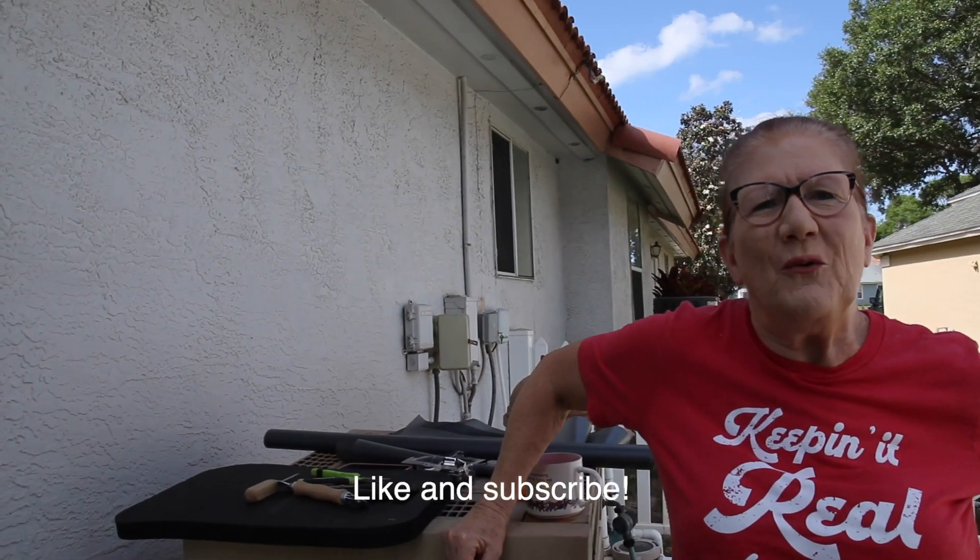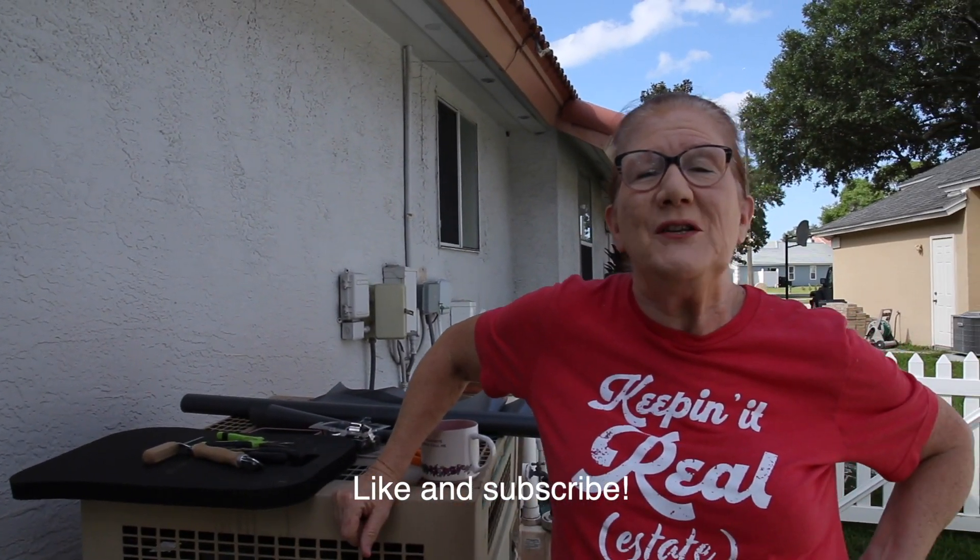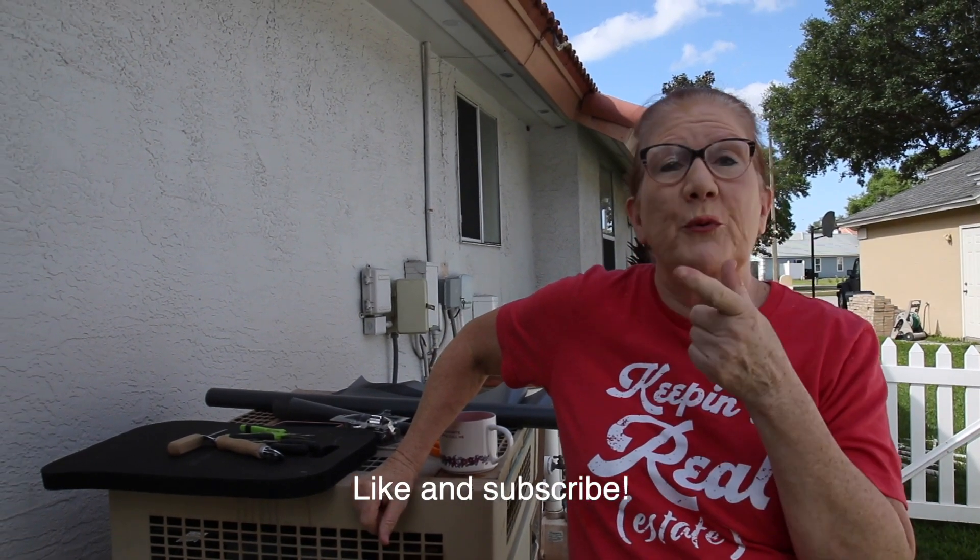Hey, this is Brenda Cole with the Cole Real Estate Team at Keller Williams Winter Park here in Orlando, Florida, and it is a beautiful day to do home improvement.